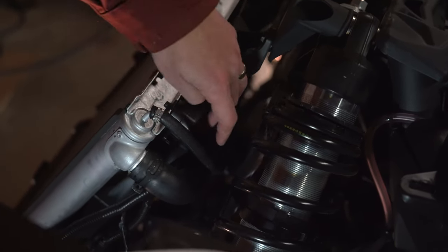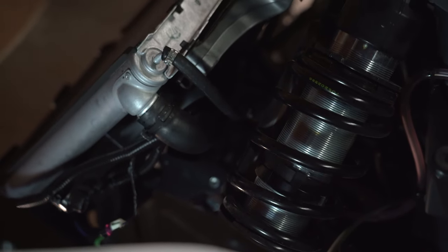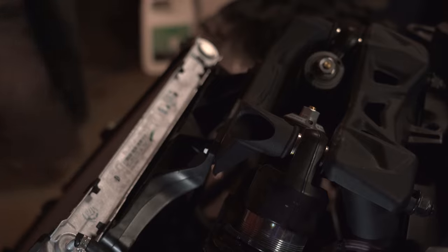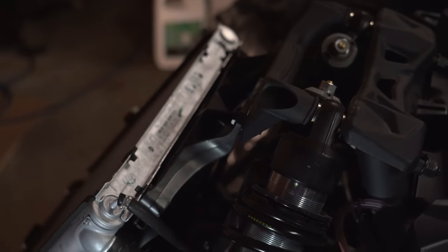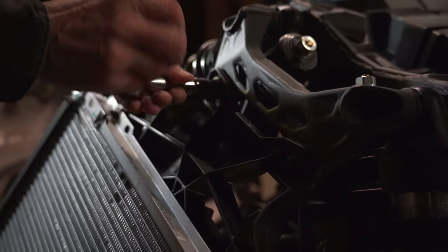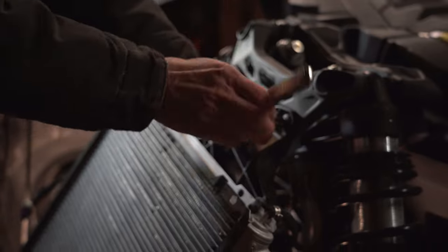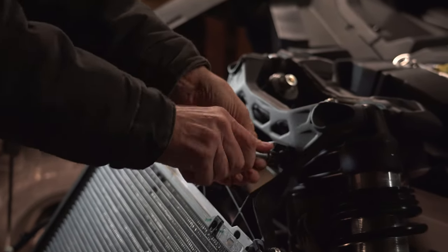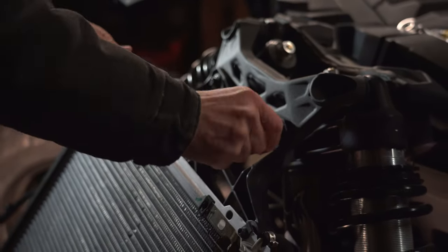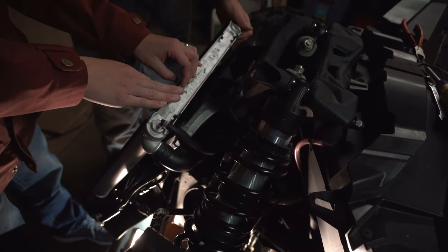Next, we're going to go through all of our clips and zip ties which hold all the hoses and other components behind the radiator. We're going to remove all of those, and then remove the bolts that hold it in — there are two up top and two down below. Now that we've got all the bolts removed, we're going to remove the X3 fan shroud by pulling it up and leaving the radiator in place.